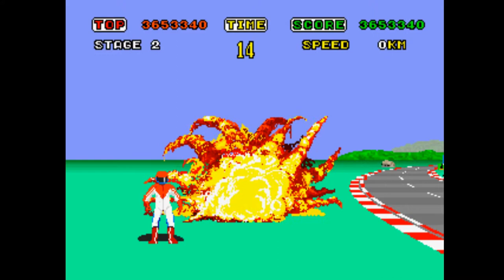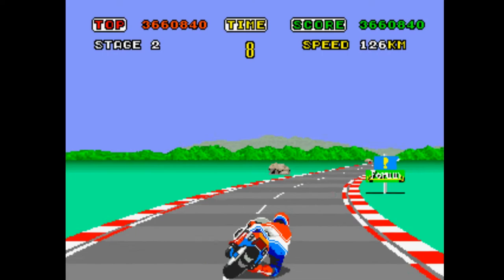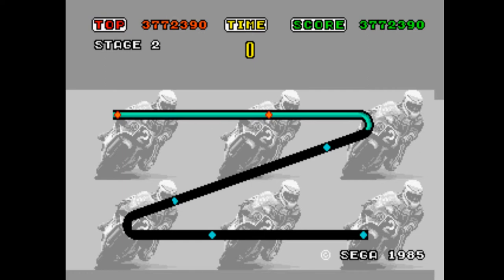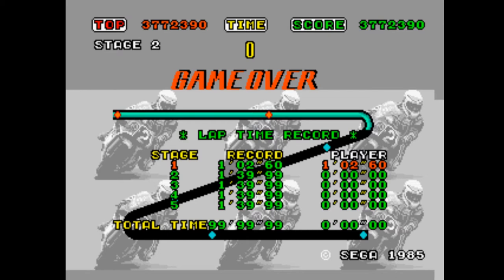Now Hang On came out on the Master System, and for the original game I believe until Yu Suzuki's Gameworks came along and Shenmue of course, it was the only home version available. There might have been an MSX version — I might be wrong. Like I said, very very tough game. It's good but it's not as good as what came next.